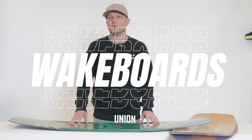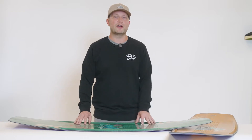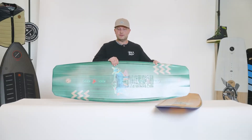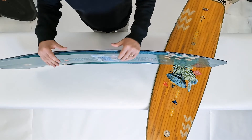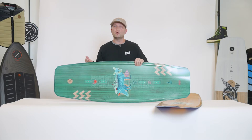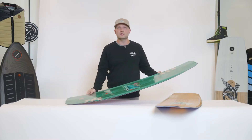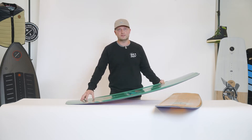The Union has been one of our best-selling cable boards for quite a few reasons. It offers a lot of pro model features for a great value. The first thing you'll notice is it features our power press rocker line. The goal of the power press rocker line is to maintain speed between the bindings but allow the board to rock into a nose press or tail press and still maintain a great surface contact.